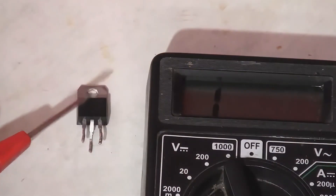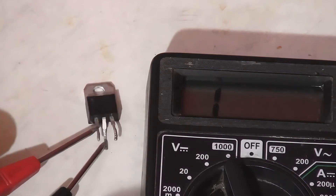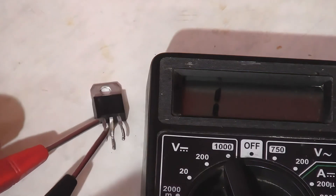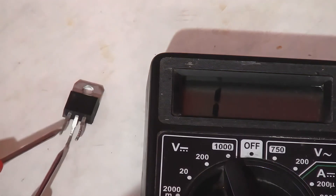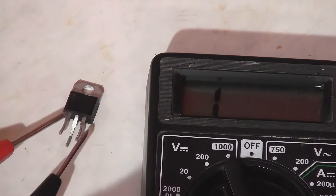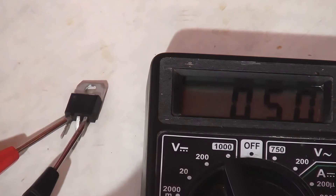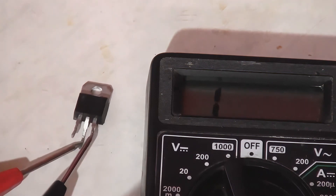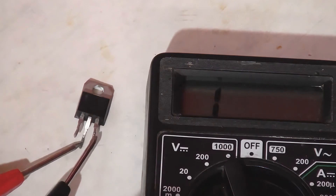Now measure the resistance between the A1 and A2 contacts — it should be infinite, which means one. This means it is functioning properly. Next, measure the resistance between A1 and G, and A2 and G. Between A1 and G there should be a small resistance of approximately 50 to 100 ohms, and there should be no connection between A2 and G — the resistance should be infinite.